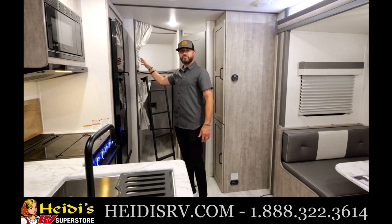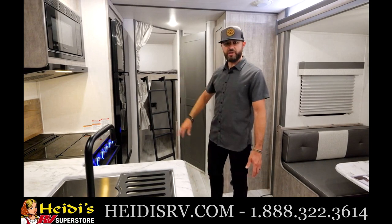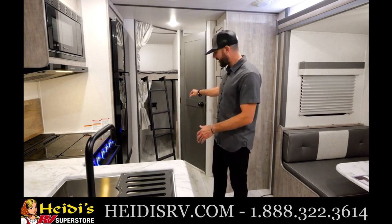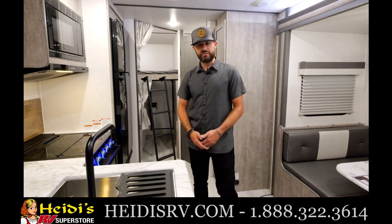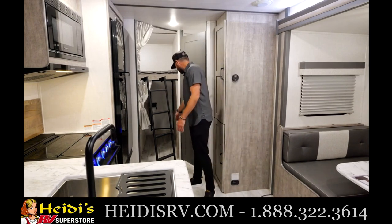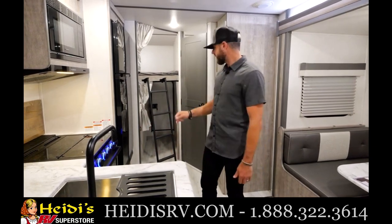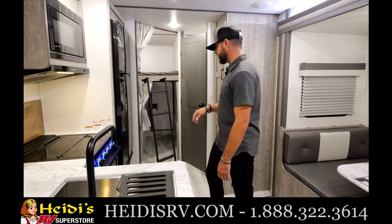You've got nice privacy curtains here as well if they want some privacy. You've got your rear storage door, which we talked about — you can still get the fold-down cargo rack on the back. This will fit a full-size kayak or bikes — just a great additional storage area. The bottom bunk flips up and you have a magnet that keeps that flip-down bunk down and sturdy when you're in transit.